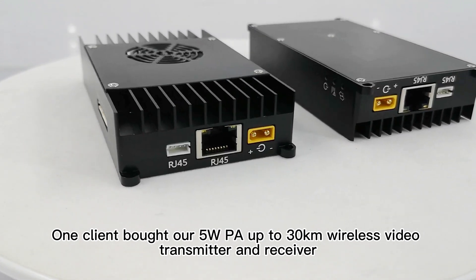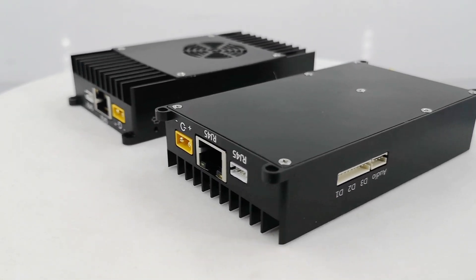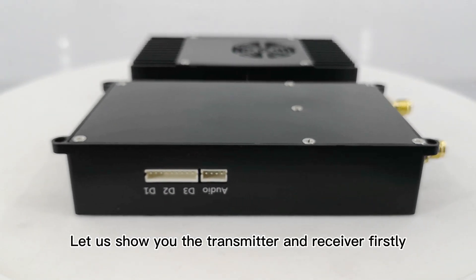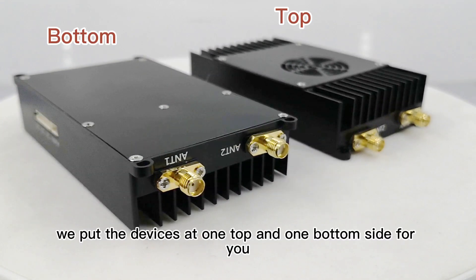One client bought our 5W PA up to 30km wireless video transmitter and receiver. Let us show you the transmitter and receiver firstly. To show you clearly, we put the devices at one top and one bottom side for you.